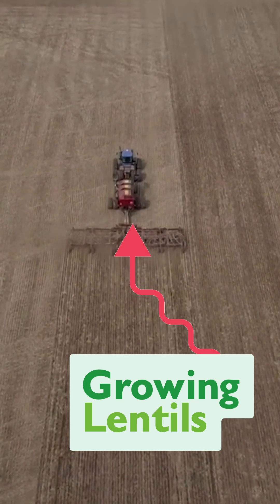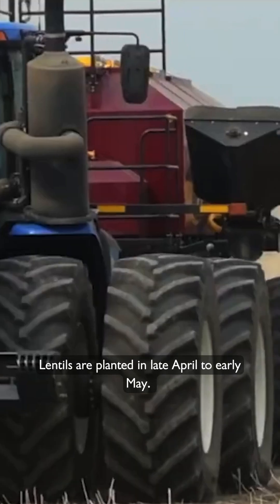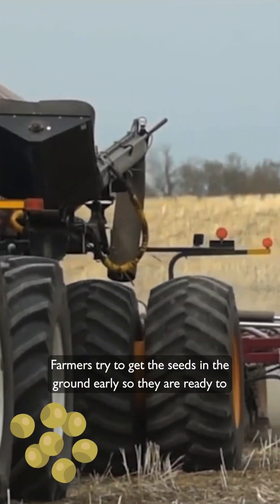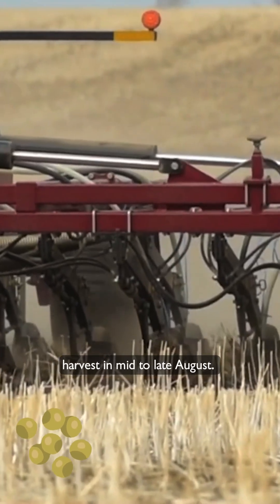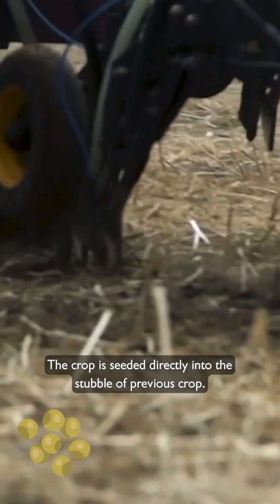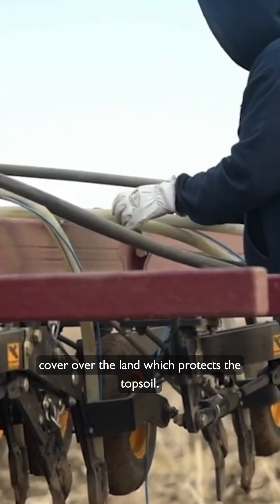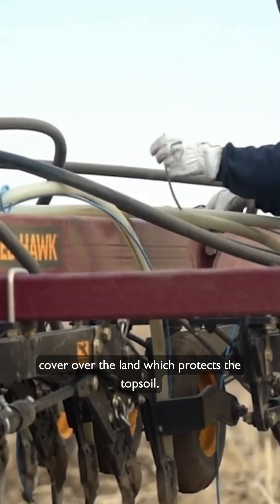Growing Lentils. Lentils are planted in late April to early May. Farmers try to get the seeds in the ground early so they are ready to harvest in mid to late August. The crop is seeded directly into the stubble of the previous crop. By doing this, farmers maintain a protective cover over the land which protects the topsoil.